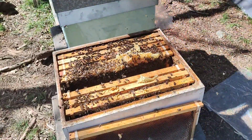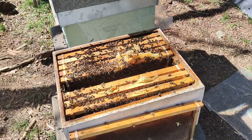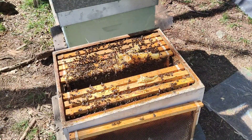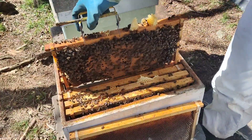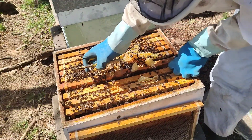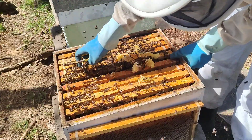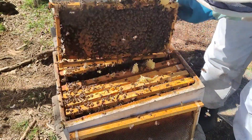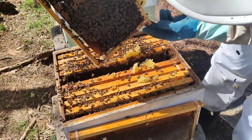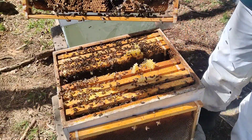Un cuadro de cría impresionante. Tenemos huevo y larvitas pequeñas para opercular. Aquí así, bien. Perfecto — está muy propolizado, por eso no entra. Levantamos este también y observamos — está también lleno de cría de obrera operculada.